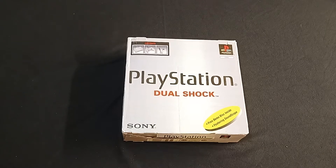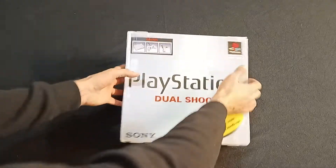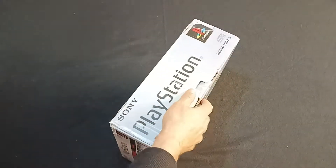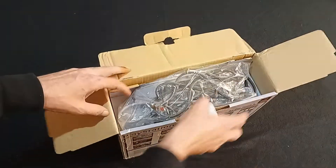Hi everybody! You know what we're opening today? We're opening the Sony PlayStation DualShock. Don't know what year this came out — the original one came out in 94, so this probably came out in 95, 96 or some shit.